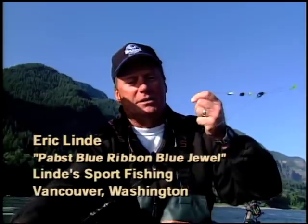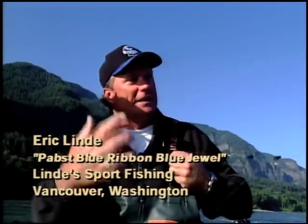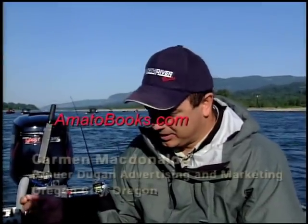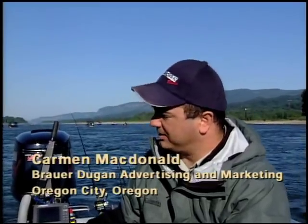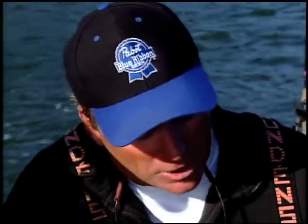Our expert and your instructor for this production is Eric Lindy. Eric is a first class Northwest salmon, steelhead and sturgeon guide who is well respected in the industry and on the water. Most important, he's the kind of fishing partner we all would like to have. He knows his stuff and is confident in his angling techniques. Joining Eric in the video is Carmen McDonald. Carmen is a professional in the fishing industry as well, whose advertising agency represents a number of top manufacturers in the fishing world. He serves as our host and helps to draw out of Eric some of the hard-won knowledge he has on anchor fishing.